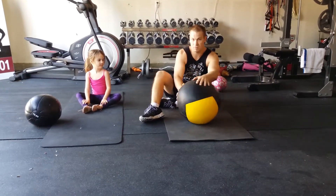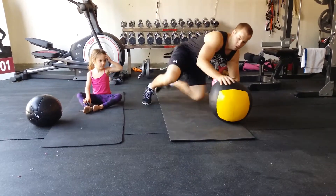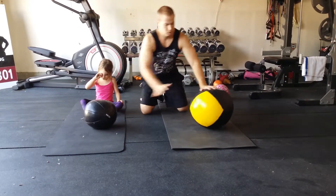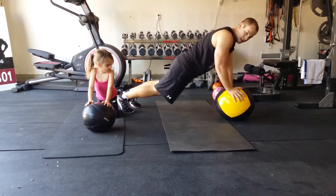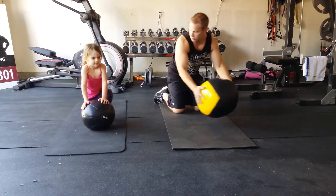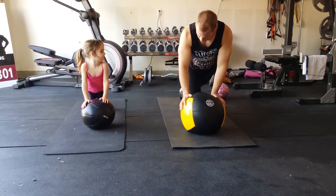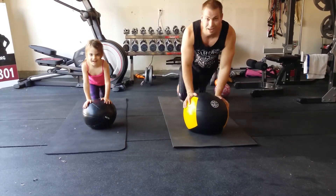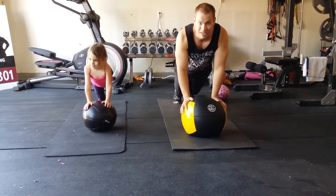Our next move — I'm going to use a medicine ball. If you don't have a medicine ball, just put something down on the ground that you can put your hands on. We're going to call this a mountain climber with the medicine ball. Get down in a nice plank position, bring your knees into the ball and touch it. We're going to do ten of those. Drive your knee to the ball — one, two, three, four, five, six, seven, eight, nine, ten.